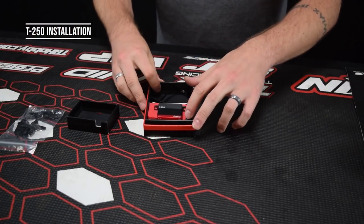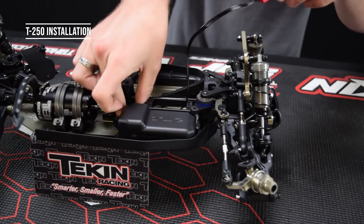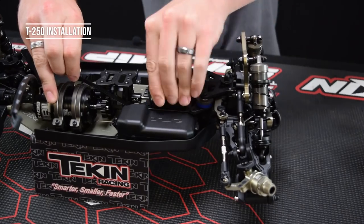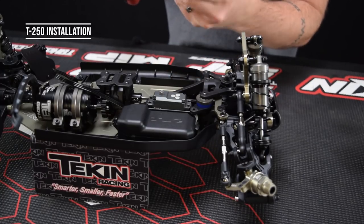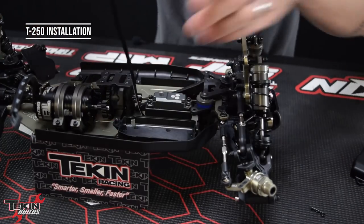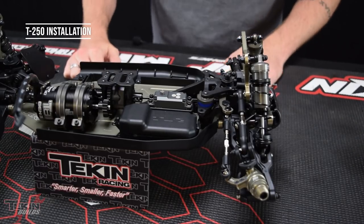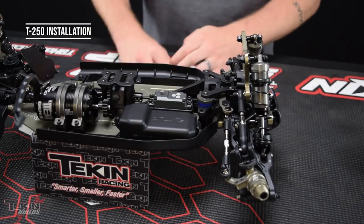We're going to use the clamping crowbar design. To mount our servo, feed it into the TLR servo mount — fish the wire through since it's going to go into our receiver box. Use the included M3 by 12 millimeter socket cap screws with a washer. Pretty straightforward mounting — just like any other standard servo. Next, let's get into our RX8 wiring so we can power this thing up, center our servo, set our EPAs, and then do some ESC programming.